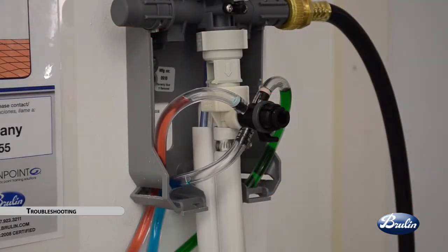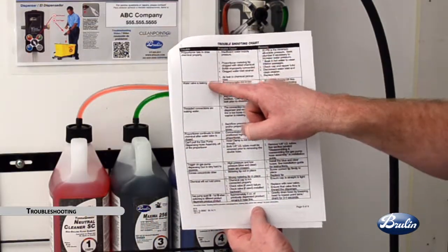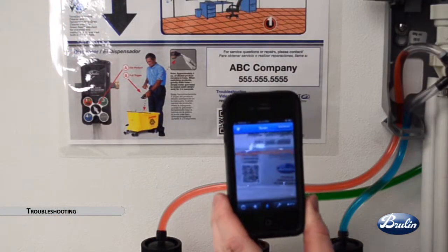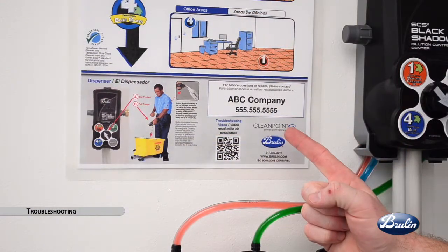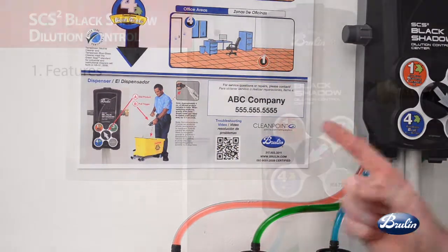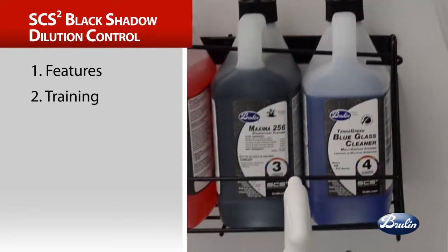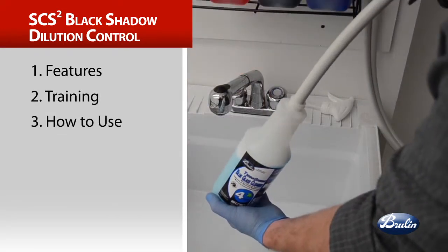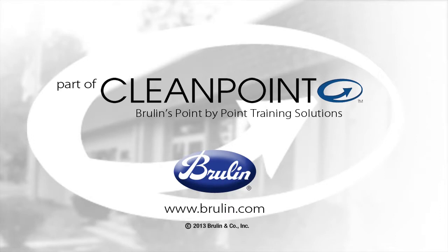Should a challenge arise while you are using your Black Shadow Dispenser, refer to this video, your troubleshooting chart, or scan the QR code on your Clean by Color wall chart to assist in finding a remedy. If a challenge arises that you cannot fix, contact your rep for service by referencing your wall chart for the phone number. This SCS2 dilution control cleaning video has presented the features of Brulin's program, our simplified training, usage instructions, and troubleshooting solutions. Brulin's SCS2 Black Shadow dilution control program offers gas pump ease, fast filling, a small footprint that fits anywhere, and an integrated rinse that helps make your job simple.